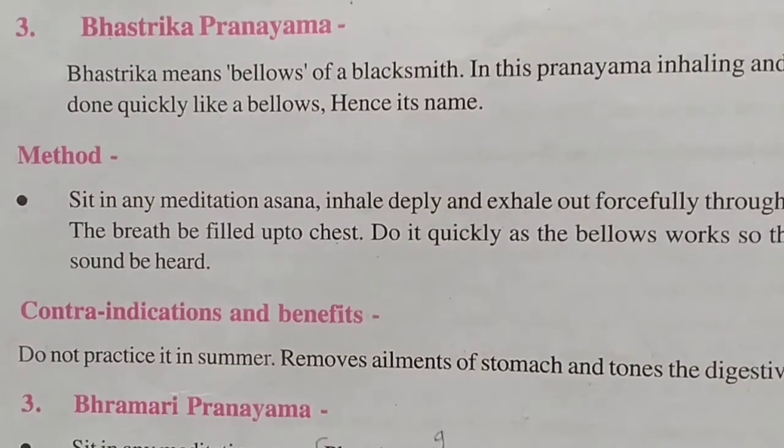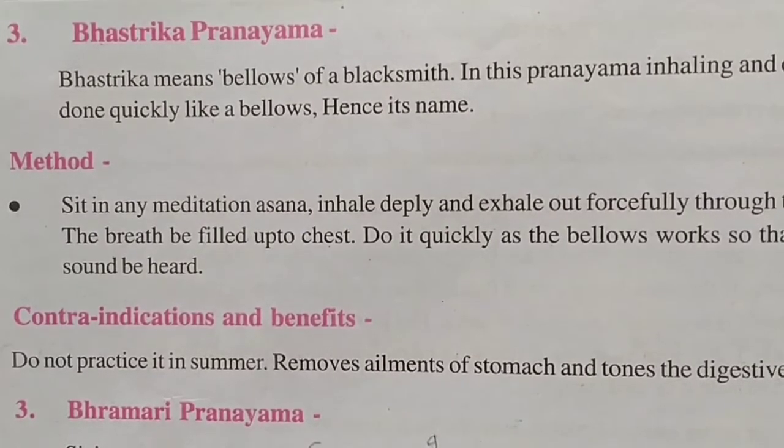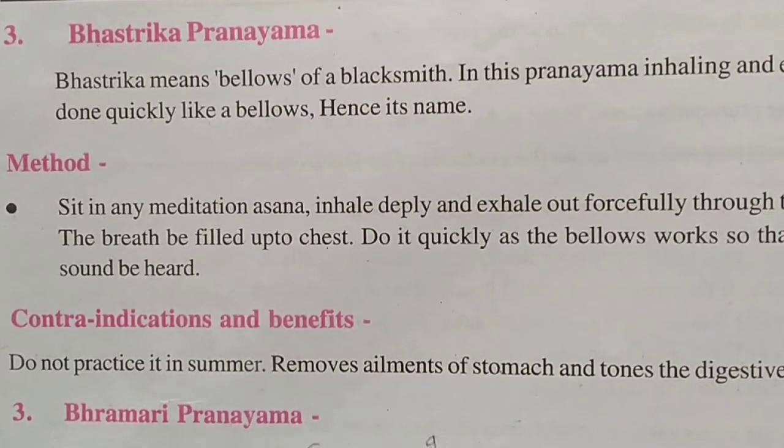Those who suffer from hypertension and heart diseases should do it under the guidance of a trained instructor. The third pranayama is Bhrastrika, which means bellows or blacksmith's bellows. Just as a blacksmith works the bellows, in this pranayama inhaling and exhaling is done quickly like bellows — hence the name.